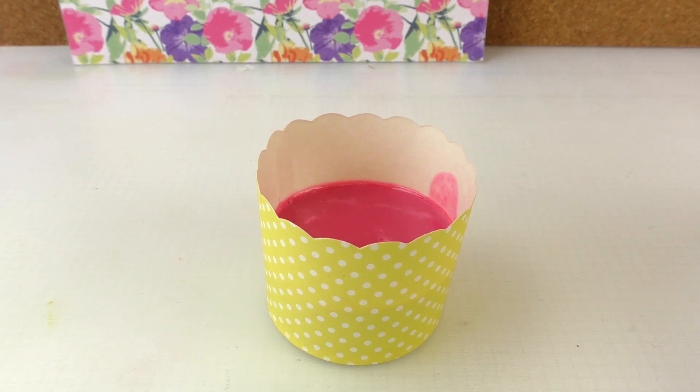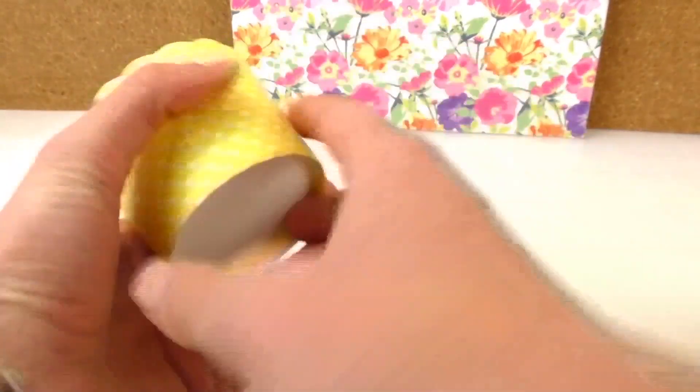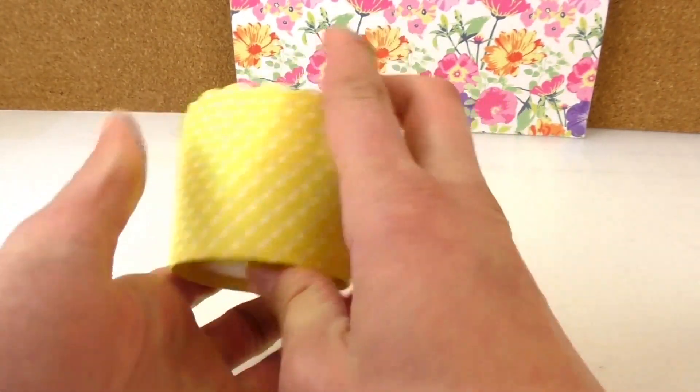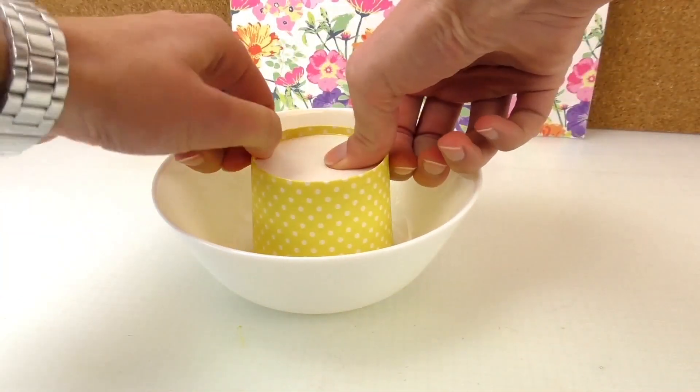I'm going to leave it in the fridge to cool it down slightly quicker, to speed up the process. Once it's all solid, I'm going to take it out of the mold.